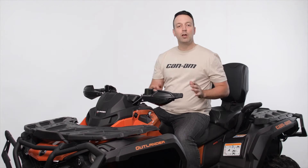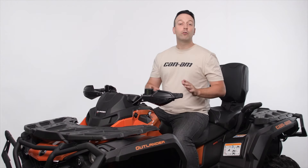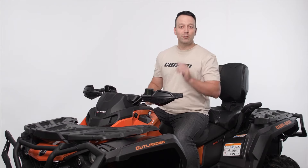Thank you for tuning in. We hope you have a safe, smooth, and comfortable ride on your freshly adjusted shocks. We'll see you next time.